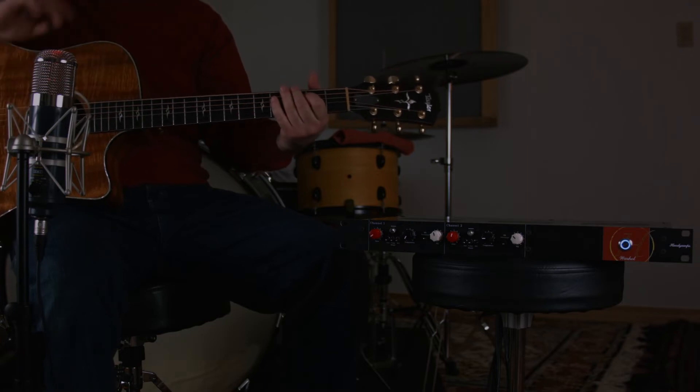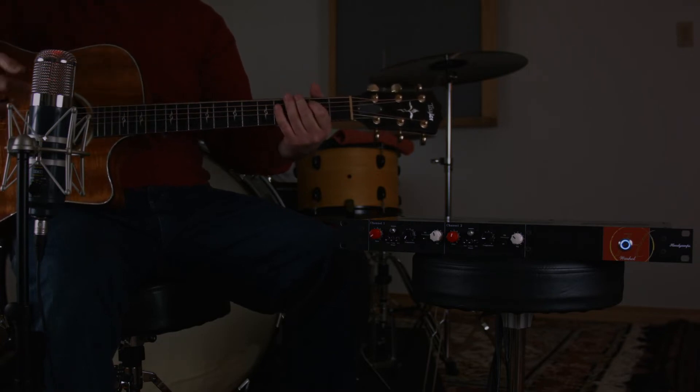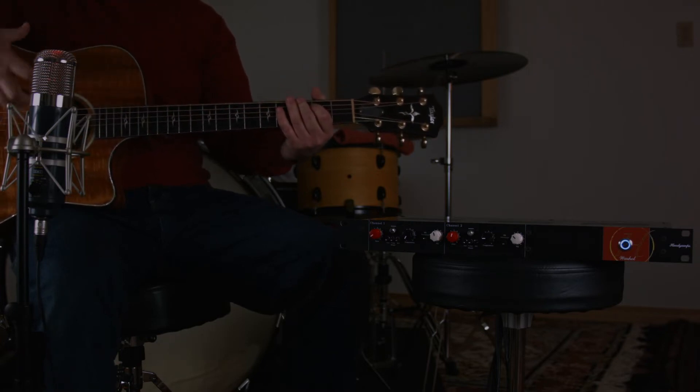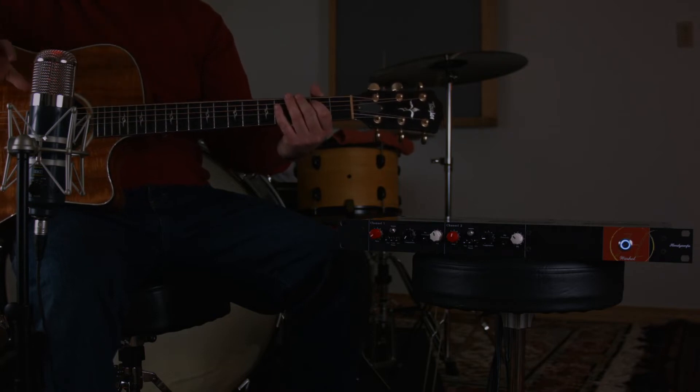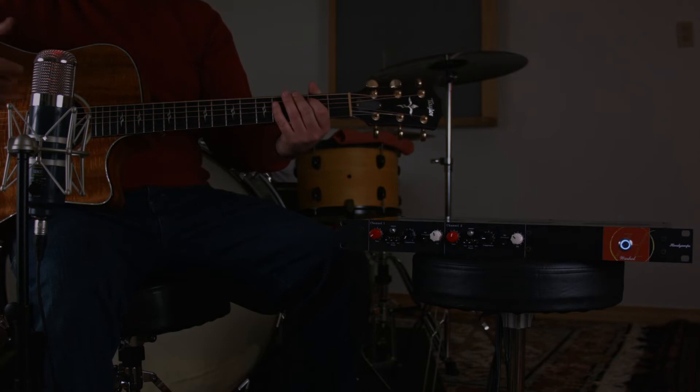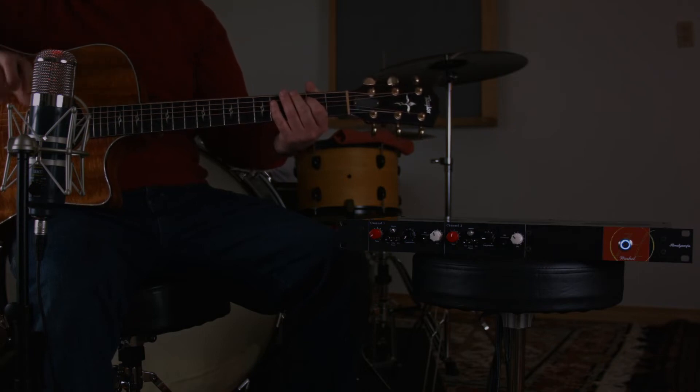So a little on the thin side. The proximity effect can be pretty big on this mic — I usually don't place it this close — but it's on a thinner setting. So it sounds good, but it's a little tubby and it's a little bright.